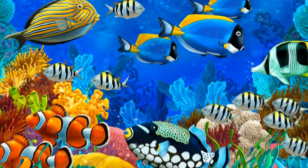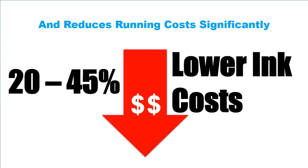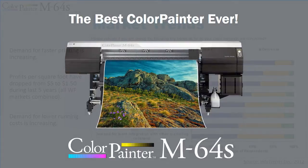The new Color Painter M64S includes over 100 improvements. It offers new mobile communication technologies, substantially lower ink and running costs, and it's the hands-down fastest vinyl printer in the industry. That's the new Color Painter M64S, the best color painter ever.